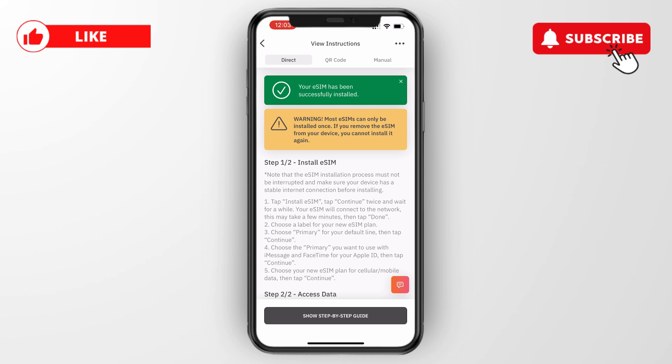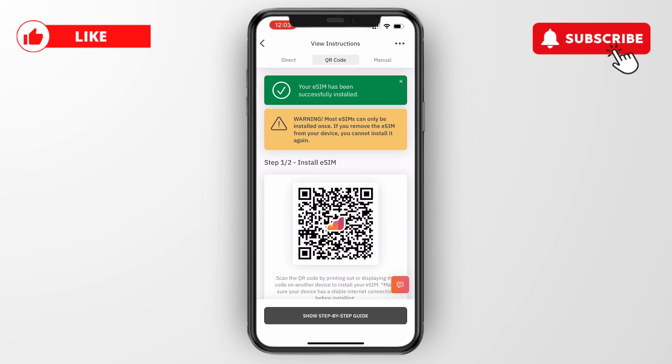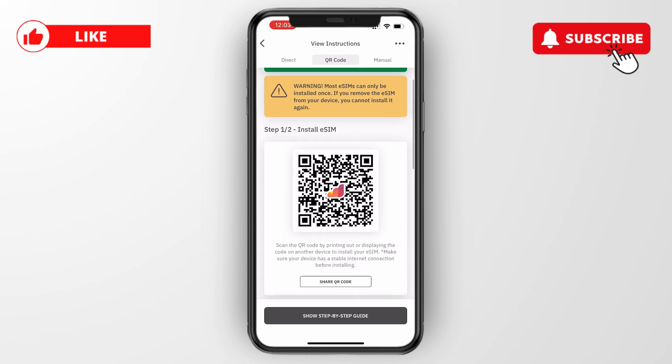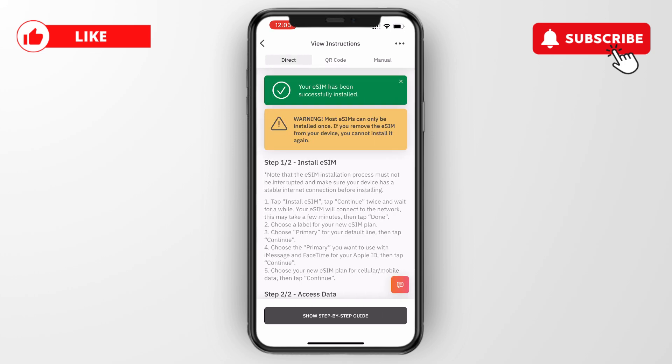That's all you need to do — it's super straightforward and they take you through all the steps. By the way, if you bought the eSIM on desktop, you can scan the QR code next to the direct section with your phone to install it that way as well.